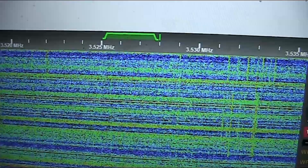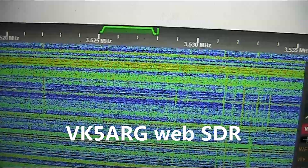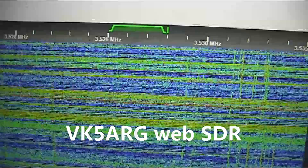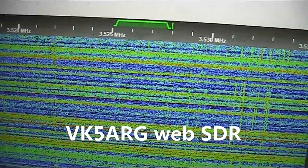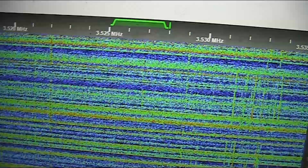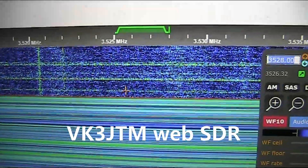This is just after 11 PM, and I'm now listening on the VK5 ARG Web SDR. This is VK3 JTM's Kiwi SDR.